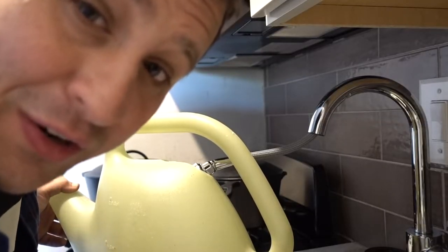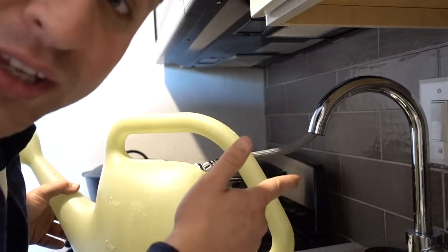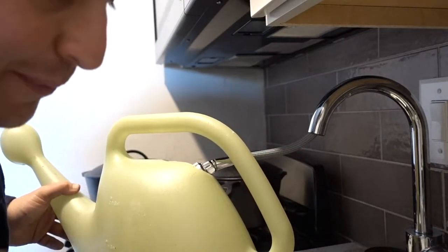There's no outdoor water source here at the apartment, so the only way I can get water out there is by going to the kitchen sink, filling it up, and bringing it back outside.